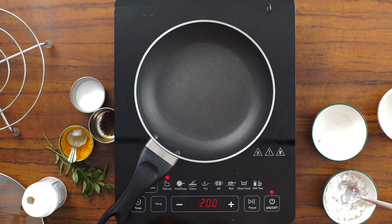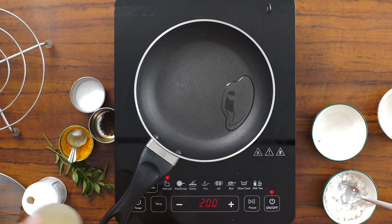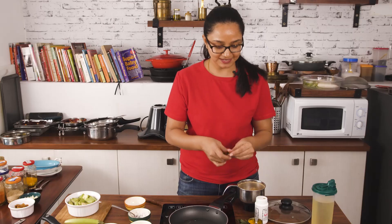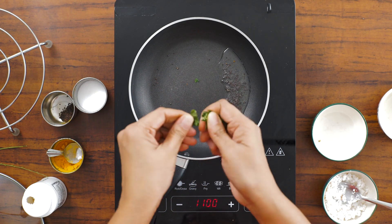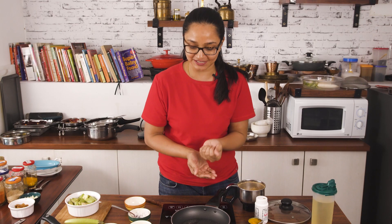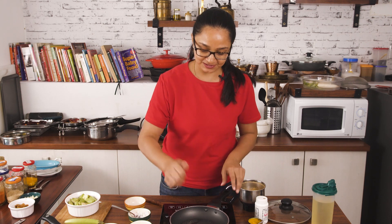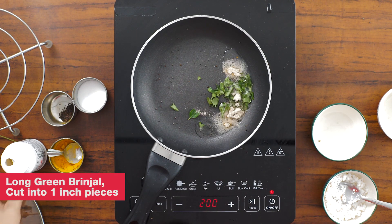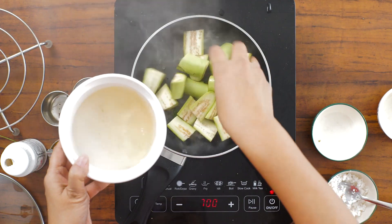Now heat the same pan and add some oil. Once the oil is hot, add in the mustard seeds and allow them to crackle. Add in the curry leaves — I always like to tear or finely chop them, because when you chop them you tend to actually eat them and they're really good for your health. Tearing also brings out the flavors much better. Turn the heat to low and add the hing.